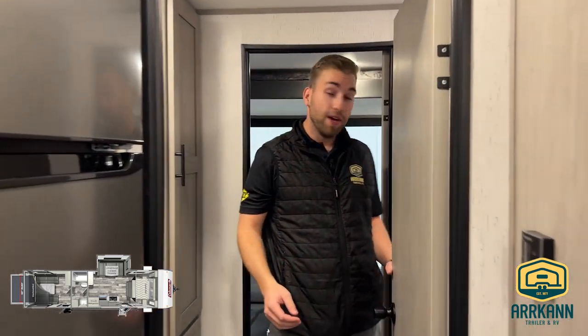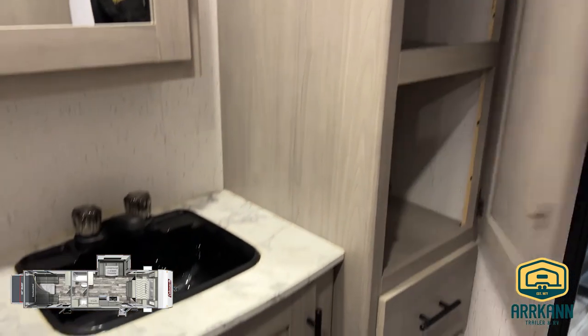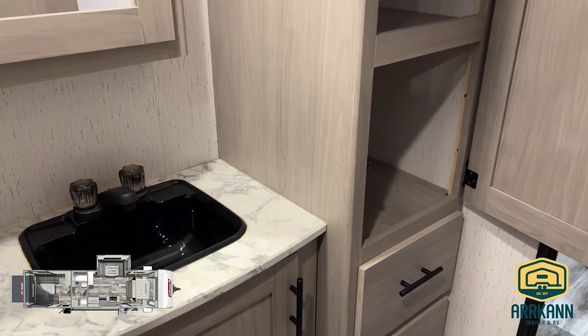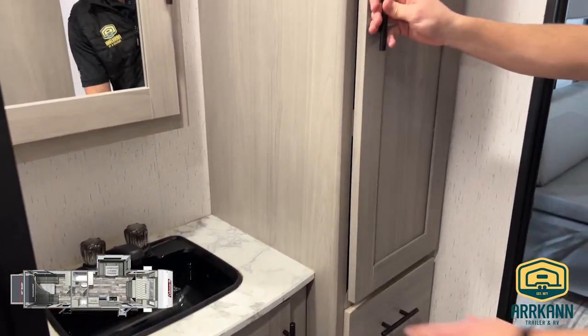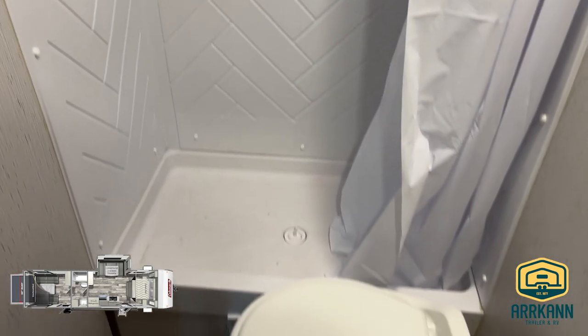Making our way back, we come into the washroom on this particular unit — it's a full-width washroom. Along the campsite side we'll have a linen closet, a great spot for extra towels or blankets. There's a mirrored medicine cabinet and a vanity. Then as you make your way through, close that door and you'll have the walk-in shower and foot-flush toilet.